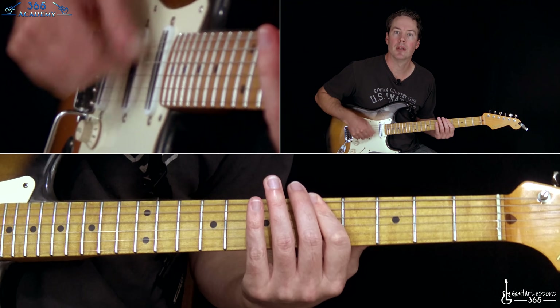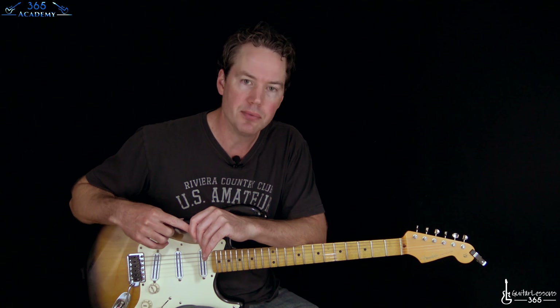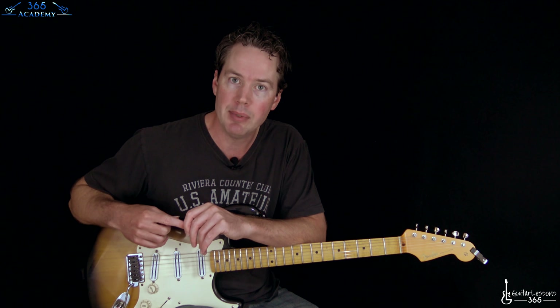That's about it for the riffs of the song. As with Foo Fighters stuff, they usually have a lot of guitar parts, but this one is laid out a lot more simple. I hope you enjoyed it. Please subscribe to the channel, go to GuitarLessons365.com and check out the Academy. I'd love to see you there. Bye-bye.